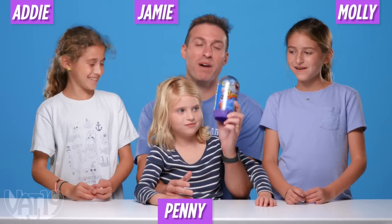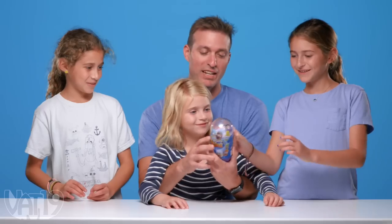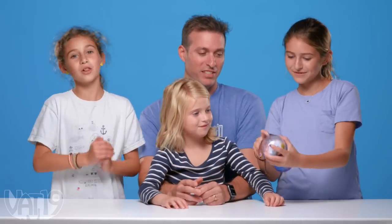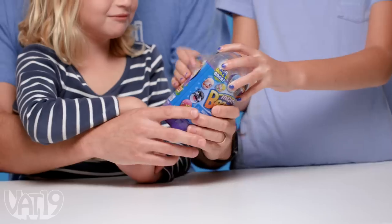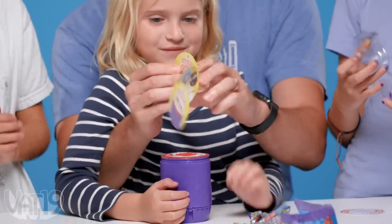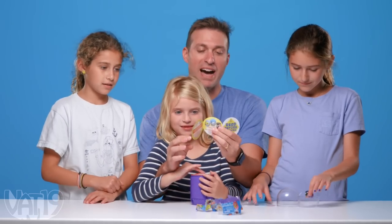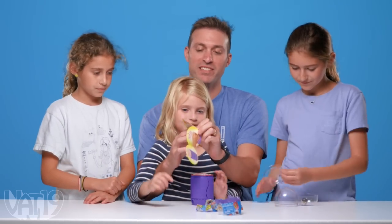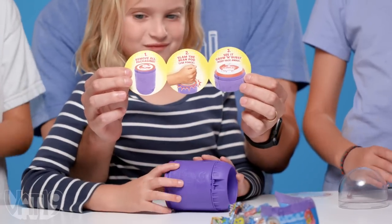These are my kids. We are going to unbox Mighty Beans and see what we get, and find out what games we can play. You've got to unwrap, as it says, then slam it. Penny's going to slam it. Peel right there — there's this thing on top. There are steps: remove all packaging, and then you're supposed to slam the bean pod using force and see it grow and burst. This thing has, like, an explosion in it.